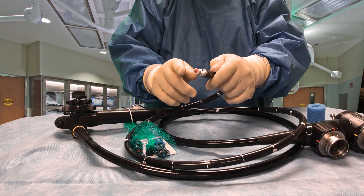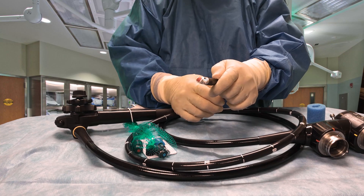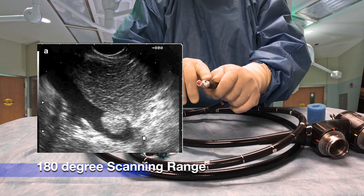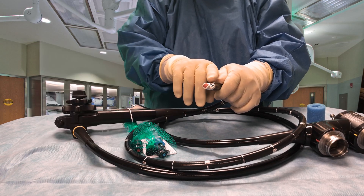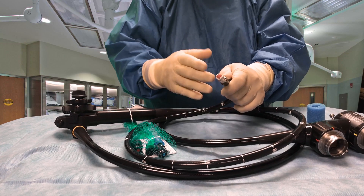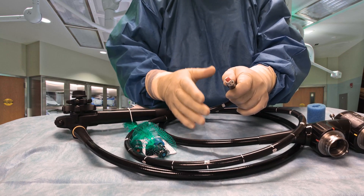The transducer looks one way and gives you a kind of a pie-shaped image. The video camera at the end here looks kind of straight ahead and over the transducer, and it gives you a normal high-definition video image.